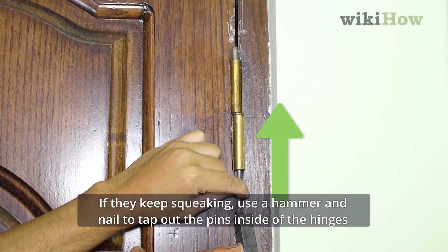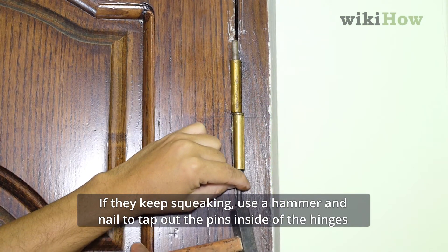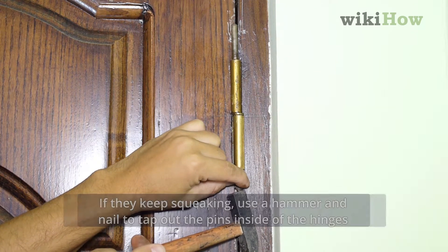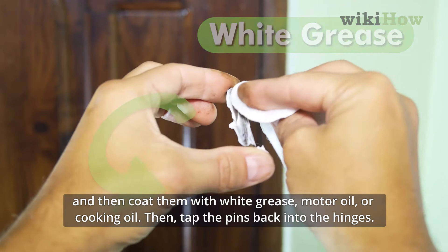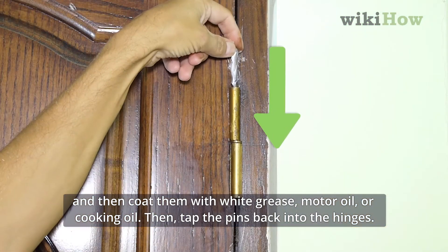If they keep squeaking, use a hammer and a nail to tap out the pins inside of the hinges. Then coat them with white grease, motor oil, or cooking oil. Then tap the pins back into the hinges.